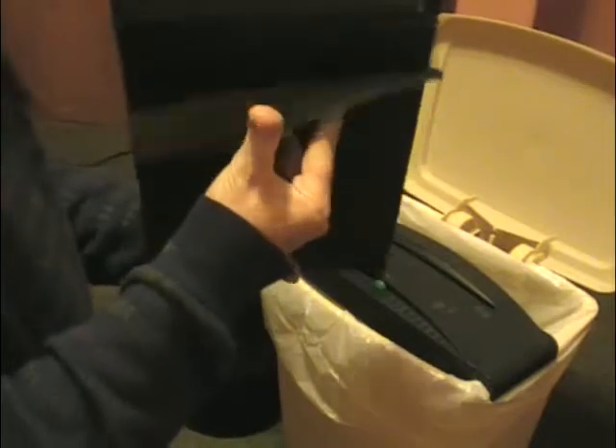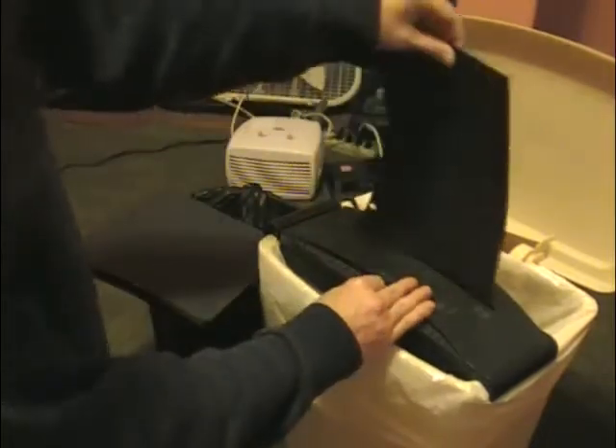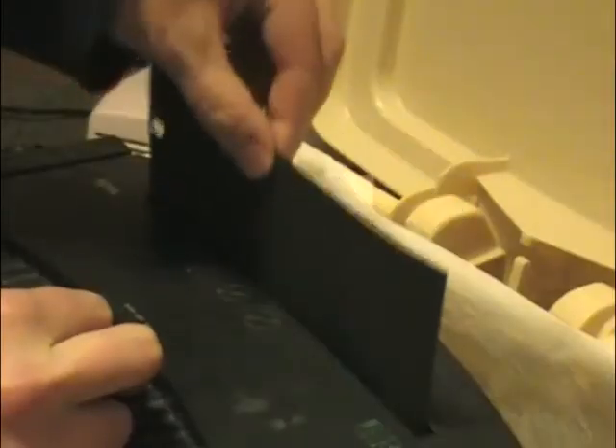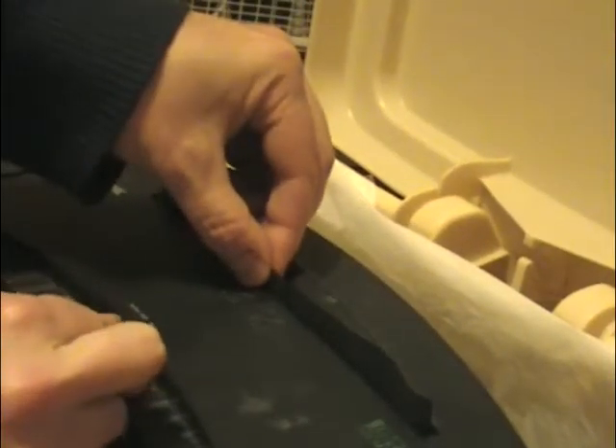Here's how to make some of the paper fur for the fursuit. Take the shredder and just slide the paper into it. Stop when you're almost through, pull it back out, and then you have a long strip with a bunch of strips hanging off of it.